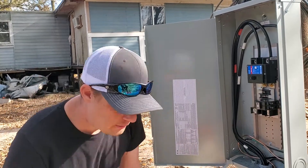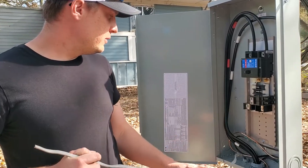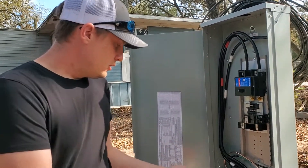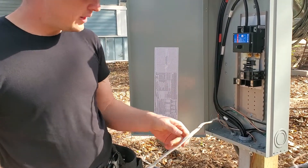Welcome to another pro tip video here on the S33 Electrical channel. My name is Sam and today we are going to strip some UF cable. UF is a direct burial cable, it's similar to a Romex, it's just rated to be in a wet location.